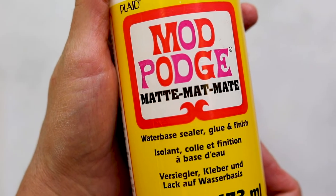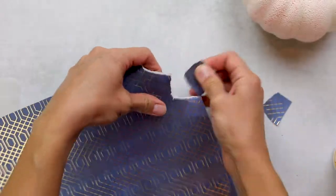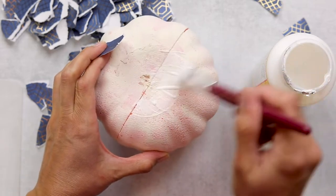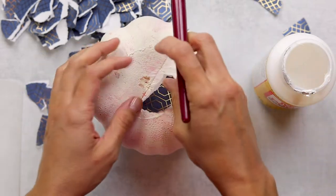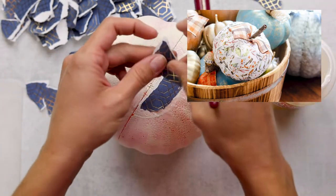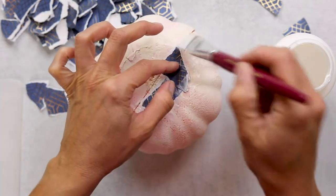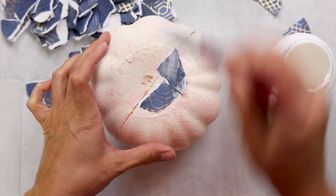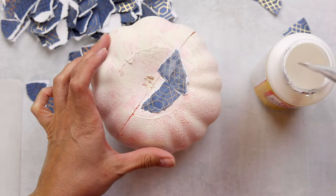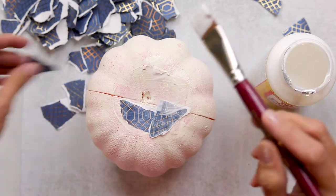I love a good Mod Podge project, so I decided to use a technique I actually used a few years ago. I'm taking a 12x12 piece of scrapbook paper — you can buy these in bundles — and I just ripped several pieces of it to create a mosaic pattern on my pumpkin. I did this a couple of years ago with more of a farmhouse style but never made a video of it, so I thought I really need to share this because it's a fun different technique. Usually I use napkins for decoupage or sometimes scrapbook paper, but this gives sort of a broken glass look.